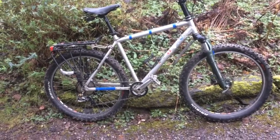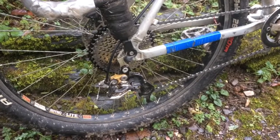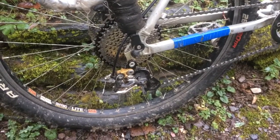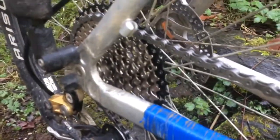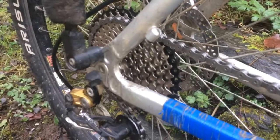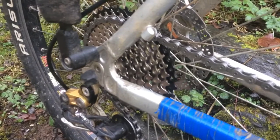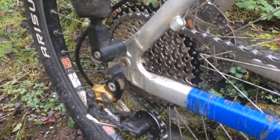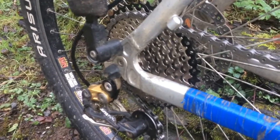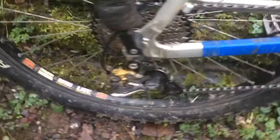I just thought I'd show you this new nine-speed cassette that I've just bought. It's fitted on my old mountain bike to give me a bit of extra range to help me get up the hills. This is a ZTTO 11-tooth to 40-tooth nine-speed cassette, and it's really cheap — £15 delivered from eBay — and it's pretty good quality by the look of it.